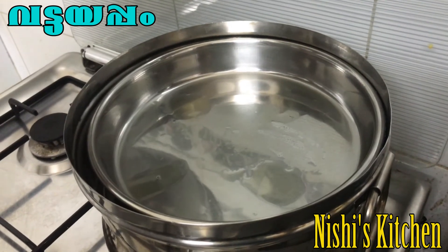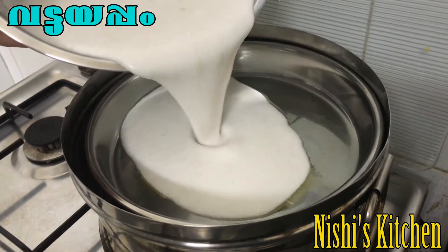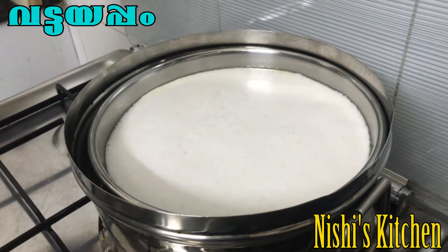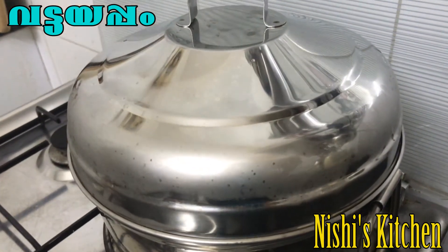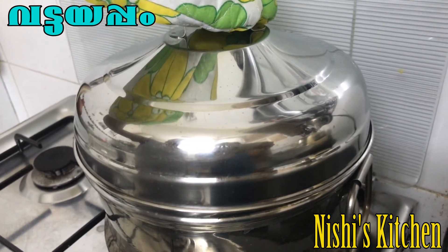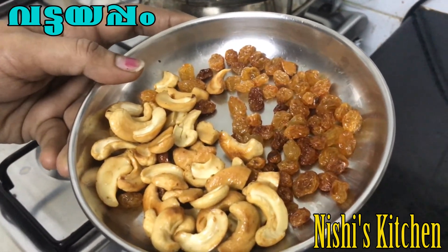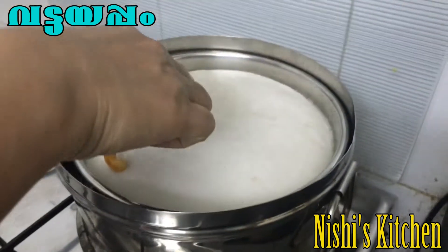Put the plate in the pan and place it on the pan. Put it in the pan and let it cook for 1 to 2 minutes.